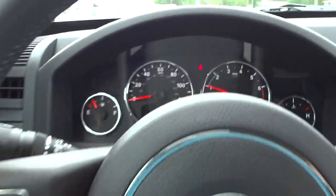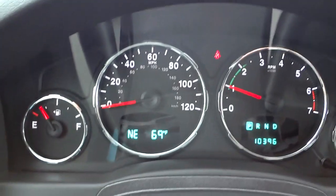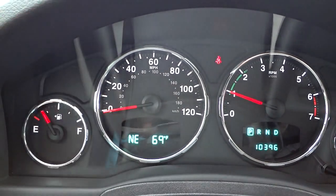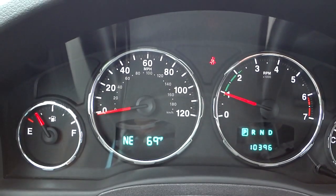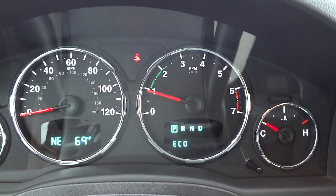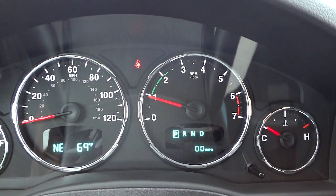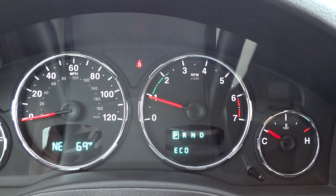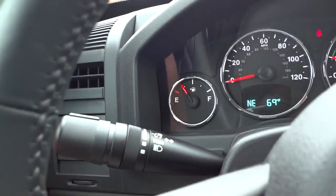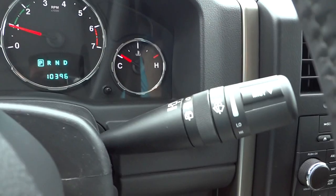These buttons down here correspond with the menu system. You can see it says 'Northeast' — that's the direction the vehicle is facing — and 69 degrees outside. The step button steps through the trips and lets you reset them; on some newer models you can step through more of the menu, but not on this one. The headlight controls are on that side and windshield wiper controls are on this side.